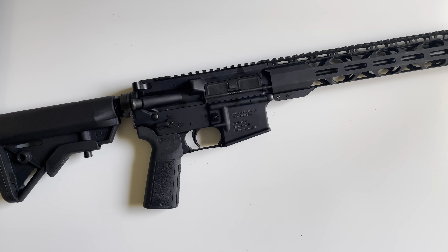You also get a B5 Systems Sopmod Bravo stock. It's got QD cups on both sides. Overall, pretty nice — especially for the money. If you guys have any questions on the Radical Firearms RF-15, just drop a comment down below. Thank you for watching.